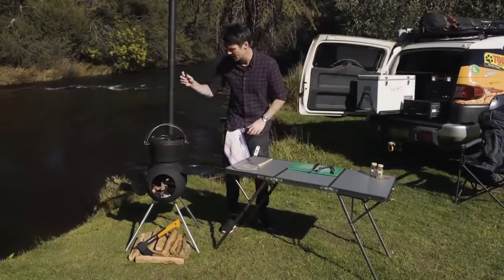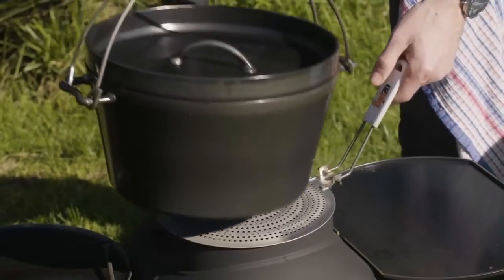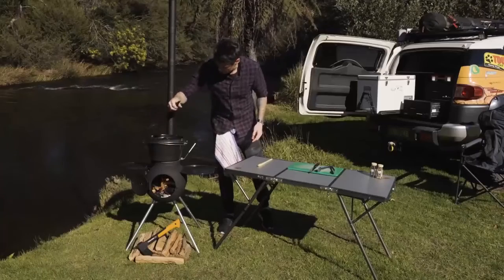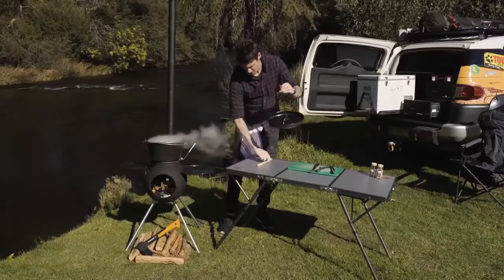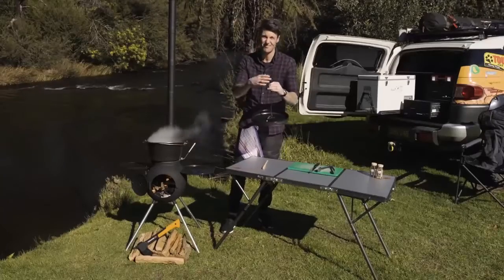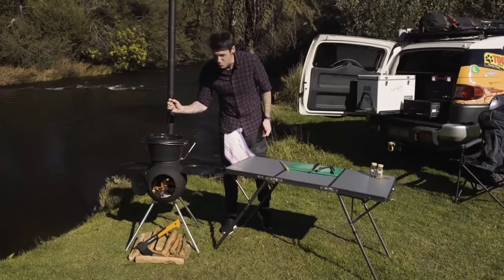Once you've got some heat into the big bore, we can take it off, put your diffuser on, and that'll just slow the heat down a little bit and you'll get a nice simmer. For our first little stir, take the lid off, give that a stir with your stirring stick, and lid back on. I'd stir it every 20 minutes or so — which is probably about once every beer.